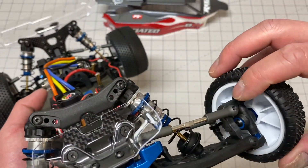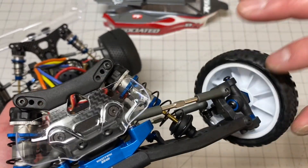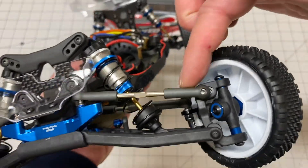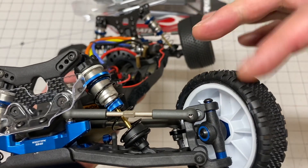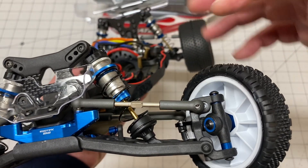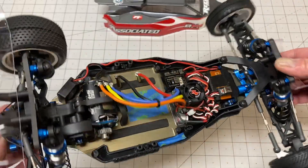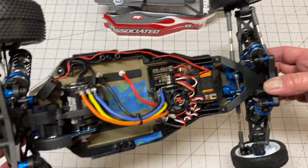The front hub carriers up here have always had this problem I think since the B6.1 or maybe the B6 — they're not quite straight across. There's a little bit of binding on the spindle so you do kind of have to file those down. That really hasn't changed; it's been a problem for the last few years and I don't think they updated the mold.